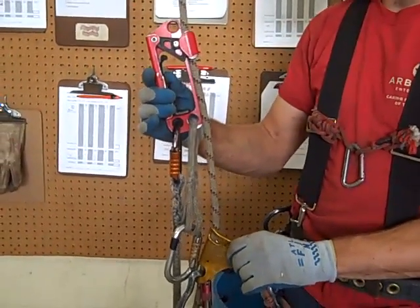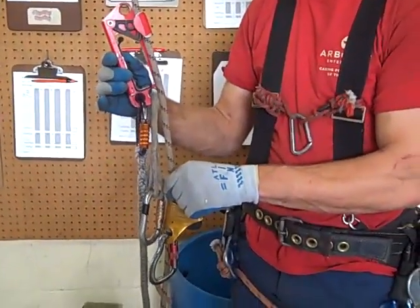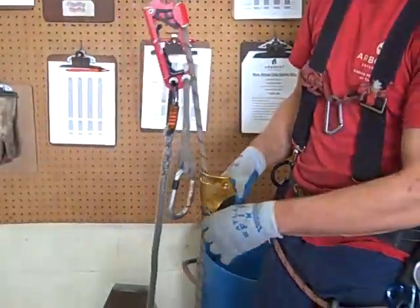It captures all your slack. So what we got here is a handled ascender with a tether running through one foot, a curl ascender, and we'll need something to tend that. Then I have a foot ascender as well — I'm using a Pantene. So we'll hook all this up.